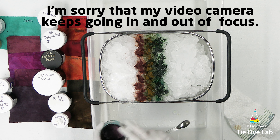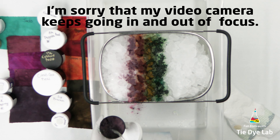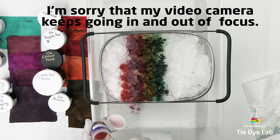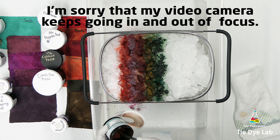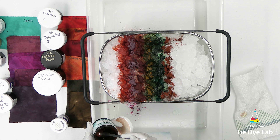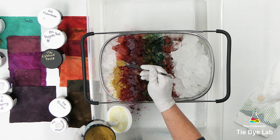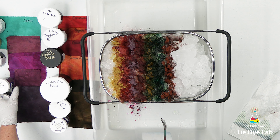For this shirt I'm going to use jade green from Dharma, spicy plum from Pro Chemical and Dye, razzle dazzle from Dharma, berry from Pro Chemical and Dye, black cherry from Dharma, firecracker from Dharma — which I believe is a special order color. The special order colors from Dharma are ones that they will sell in large quantities but don't keep in regular stock. However, you can usually find them at a Facebook group called Tie Dye Supplies Marketplace, linked below. People purchase the dyes in smaller quantities and then break them up and sell them so you don't have to buy such a large amount.